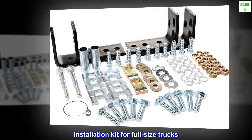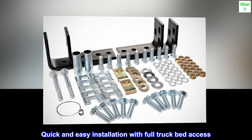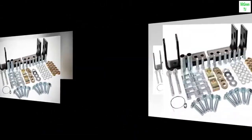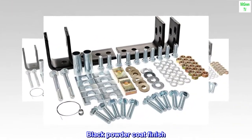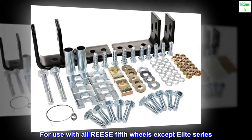Installation kit for full-size trucks. Quick and easy installation with full truck bed access. Black powder coat finish. For use with all Reese 5th wheels except Elite Series.